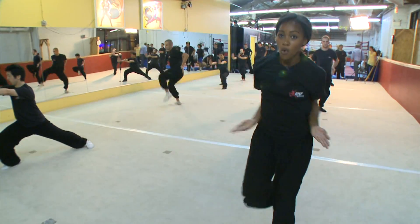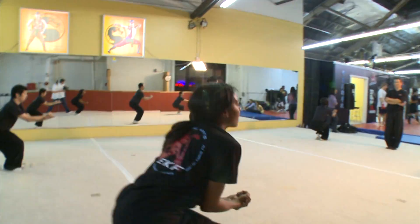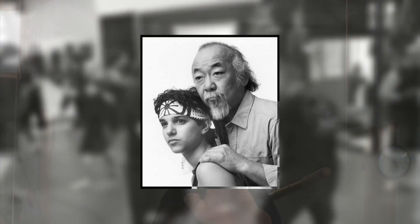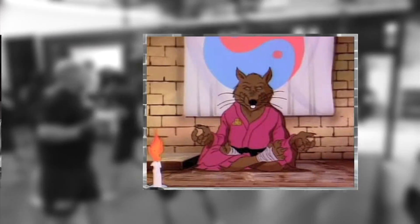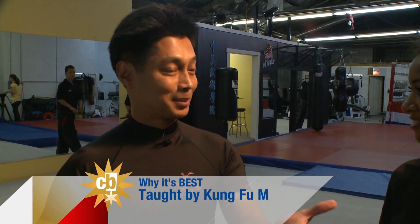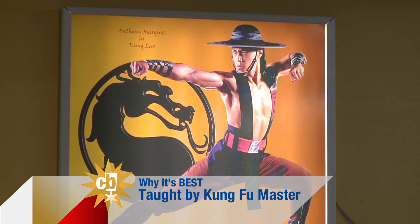First, you have to learn your basics — your basic stance work, your basic punches, your basic kicks. But before we get to Wushu, we need to get into our master. The Karate Kid had Mr. Miyagi. The Turtles had Splinter, and weirdly enough, so did Anthony Marquez — he was Leonardo in the third Turtles movie. He saw a Bruce Lee movie and thought, wow, that's exactly what I want to do. And since he was six years old, that's what he's been pursuing.